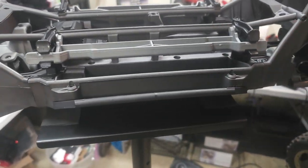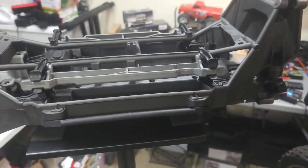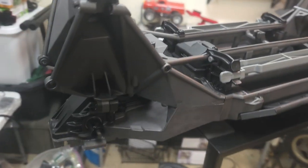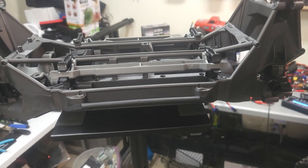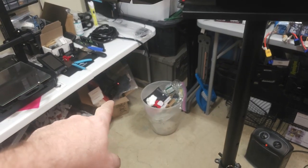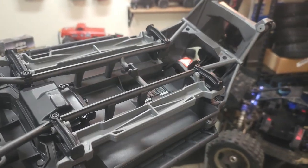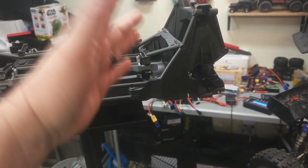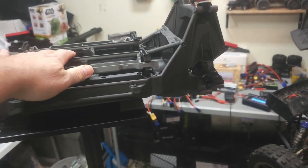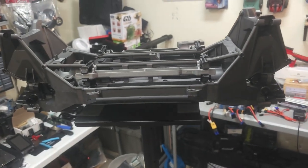A lot of guys are pretty rough when they're thrashing these things. I don't plan on being extremely gentle, but I'm not incredibly rough either. I also have my Arma Mojave down there — we haven't even started on that yet, still buying parts. What I'm doing is buying little pieces here and there, either building from scratch with some stock parts and select upgrades, or upgrading certain parts that I think it needs right away. The X-Maxx is pretty durable with its plastic pieces, so that's why I'm sticking more to plastic on this one.